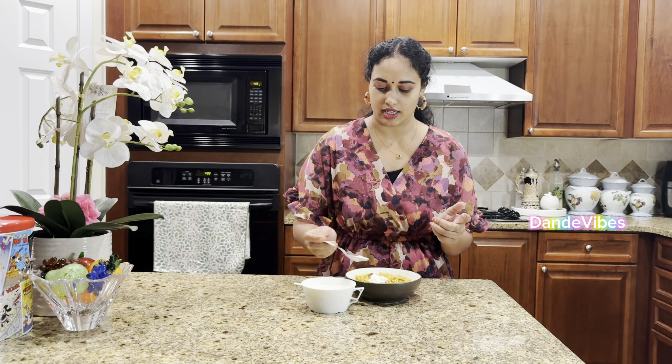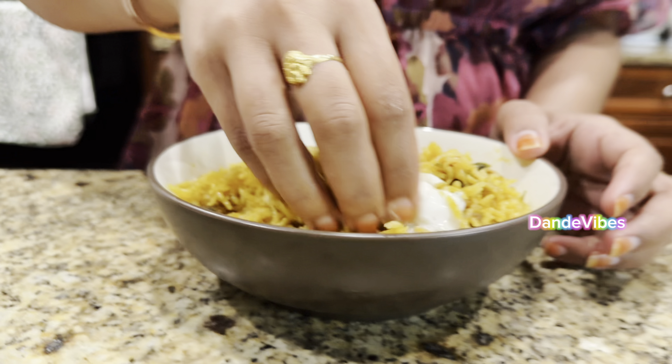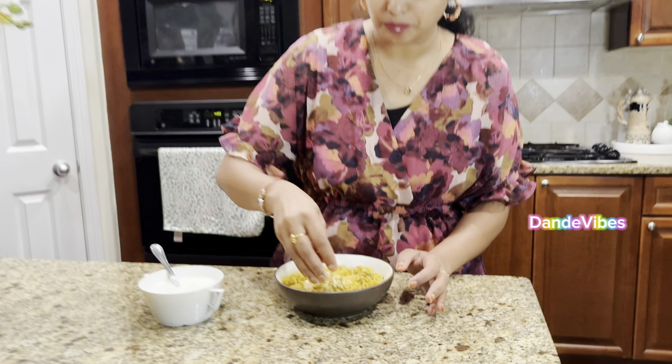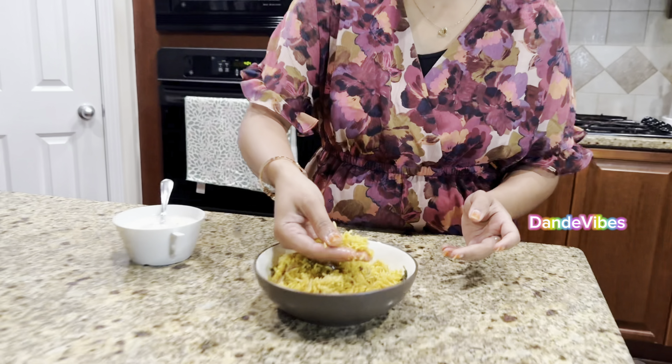This is so delicious and flavorful. Just like a taka taka - the taste is good and it tastes so good. This is very spicy. It tastes so good - just like a Saturday special. I will try the egg as well.